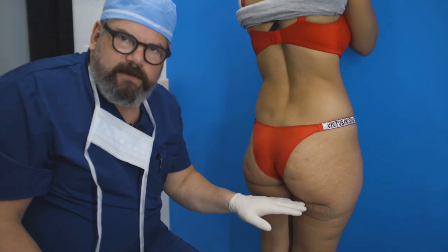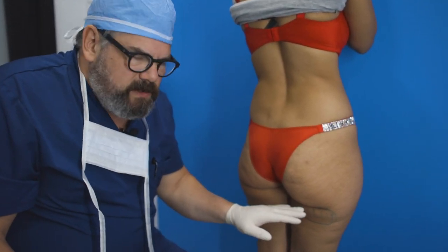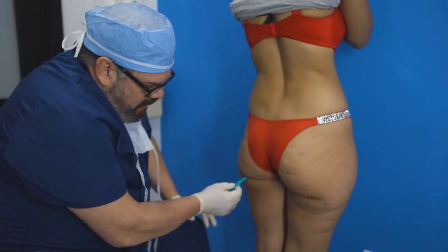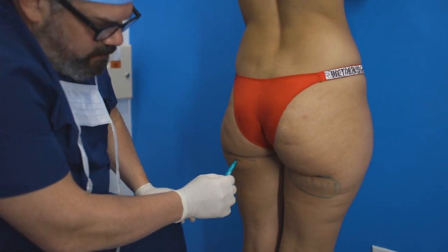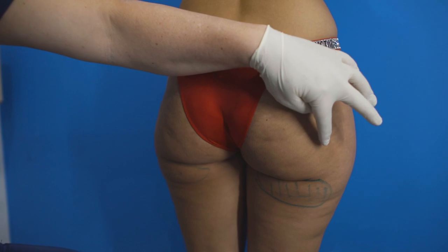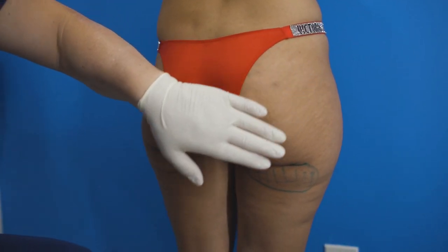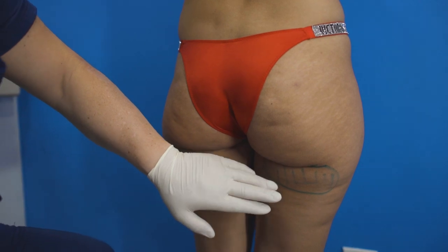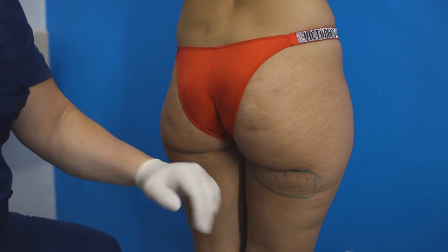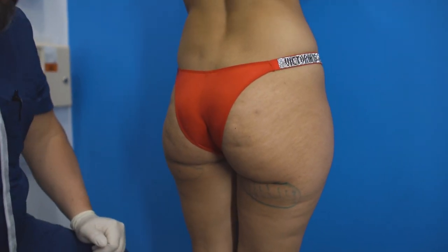We first found out about this decades ago when liposuction was first being done. Patients would come in and complain about having these banana rolls under their butt — they stick out of their bikini and patients don't like them. So years and years ago we used to liposuction this, but the results were terrible — catastrophic, with patients' butts just collapsing. So this banana roll here is a no-go for liposuction.